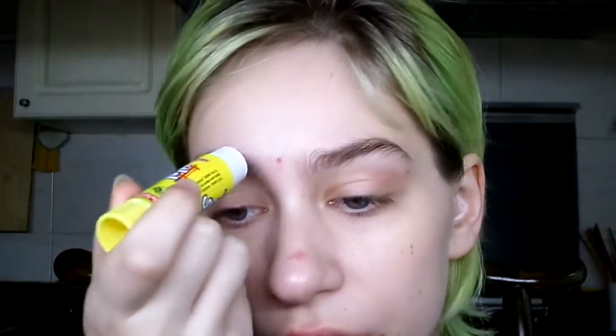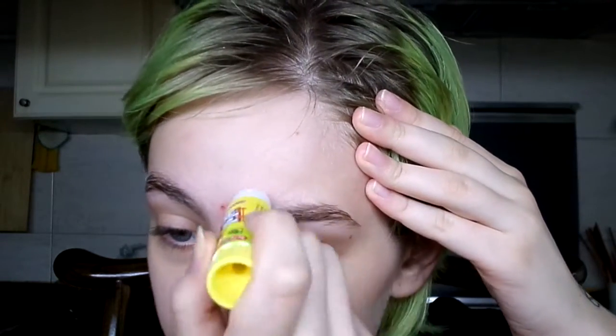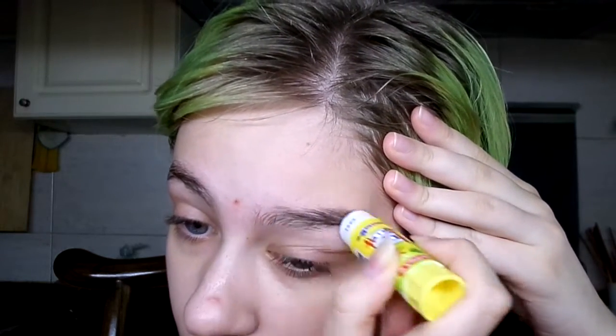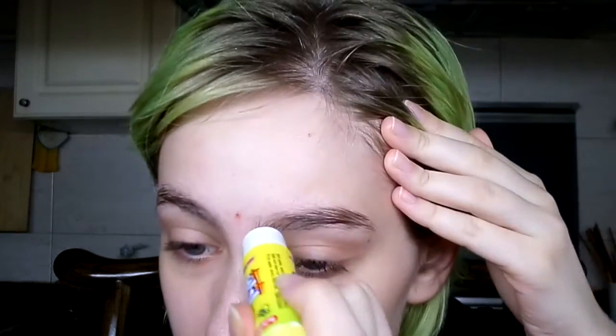The next step right after primer is to block out our eyebrows, because Jared Leto's version of the Joker has no eyebrows. We're going to be using just some standard glue — go for something that is non-toxic, because you're putting this right on your skin. You're just going to glue down your eyebrows. This is pretty annoying for me because I have quite strong, thick and bold eyebrows. After putting down the glue, we've just got to wait for it to dry.